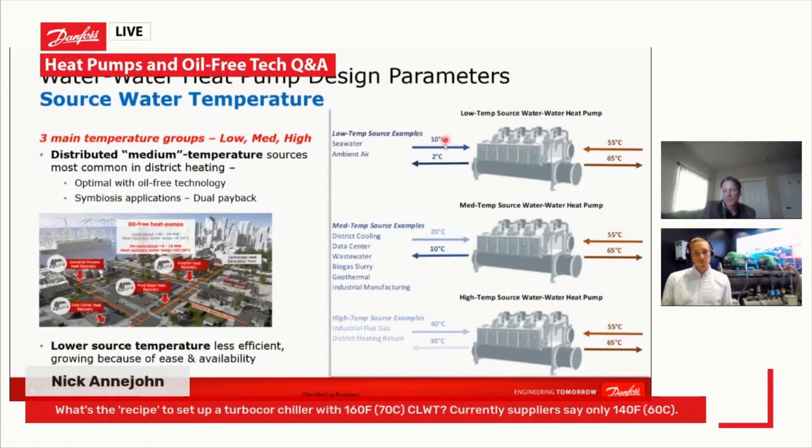Low source temperatures return to the source at about 2 degrees Celsius, medium at about 10 degrees Celsius, and high temp at 30°C. The most common is the medium temp. The architecture for a low source water temperature is much more complicated and very different from what you'd use for a high temp source.